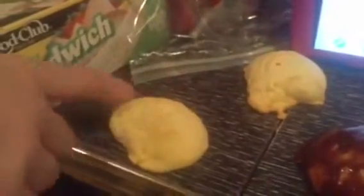I've got the cookies done so you can see what they're like. You might enjoy doing this with your kids. Here they are — this is before the icing, and this is after the icing.